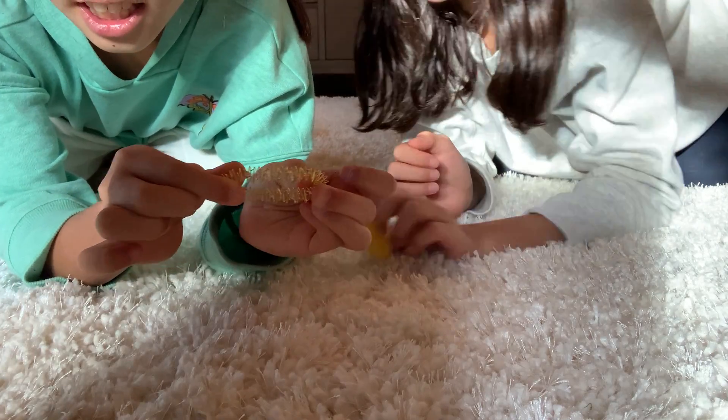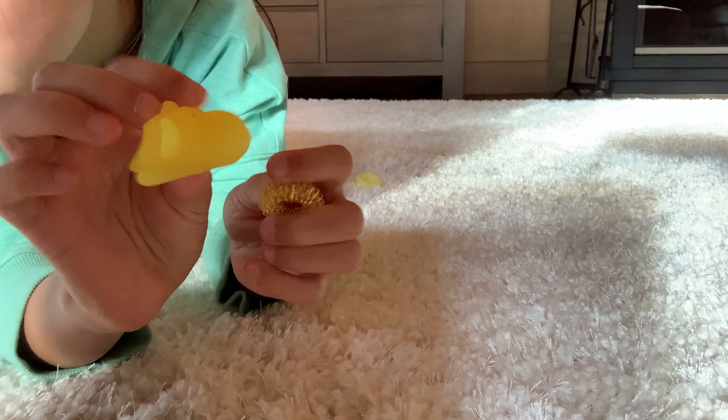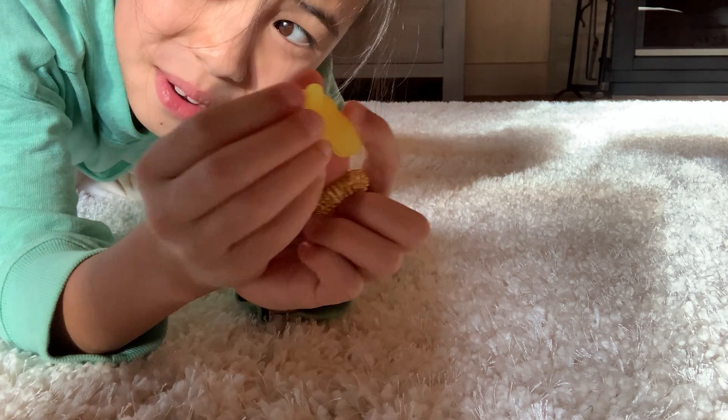This one got smushed in the bag and it would be cute, but it's just a rip-off.